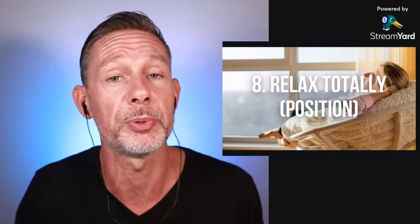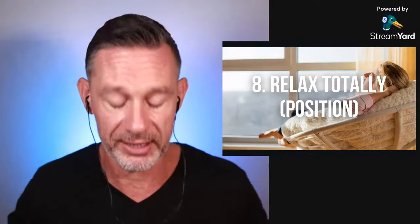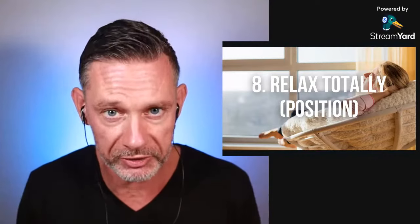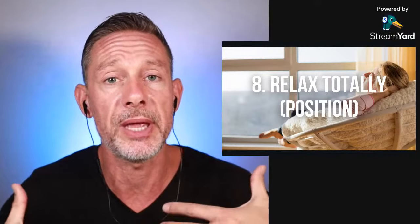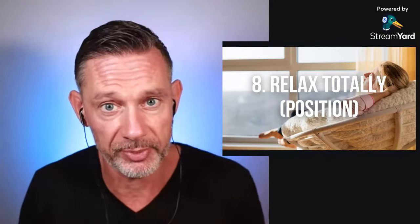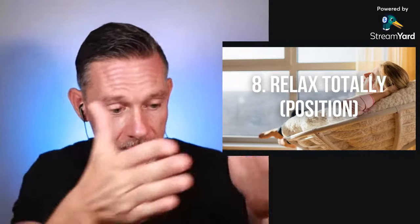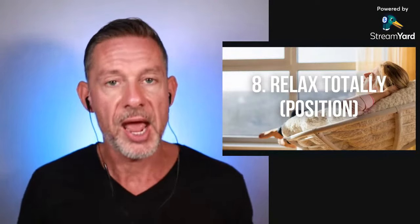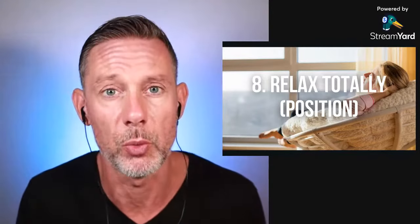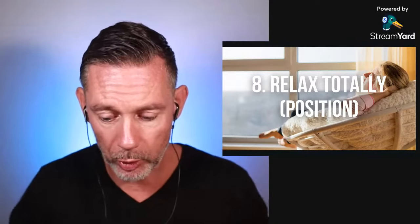Number eight: relax totally. When you get into position for dry breath holding, lay down on your back on your bed or couch and relax all your muscles. Make sure there is no tension anywhere and you are fully, fully relaxed — that way you prepare better for a breath hold. If holding in the water, sit with your back resting against the side of the pool, breathe up in that position, and when you take your final breath, lean forward with your face submerged.